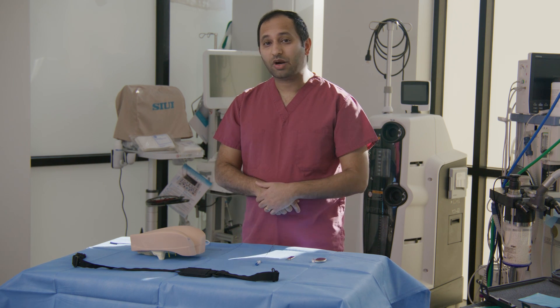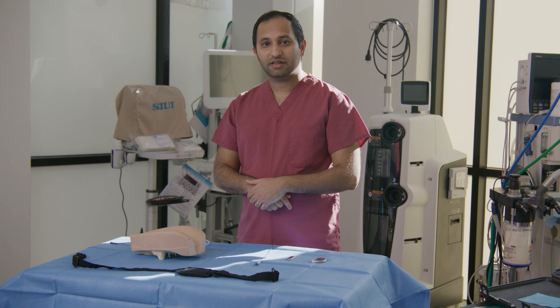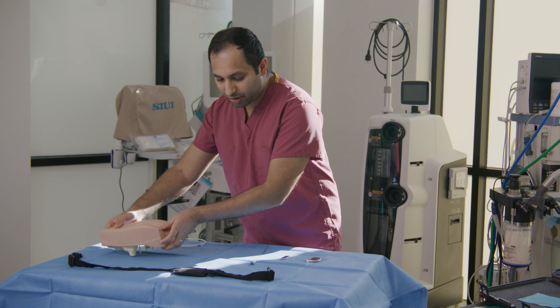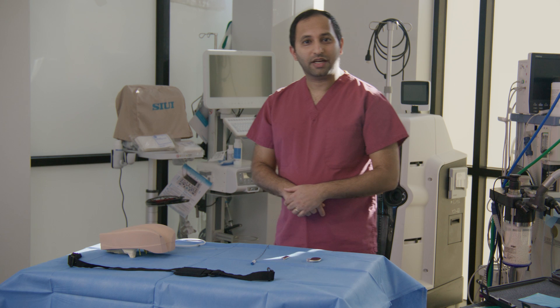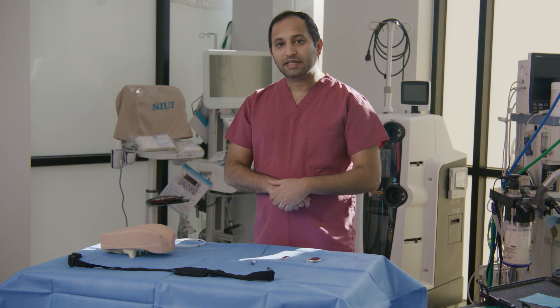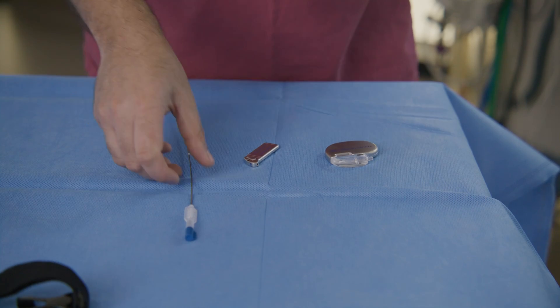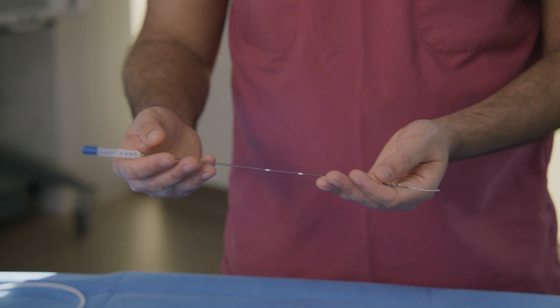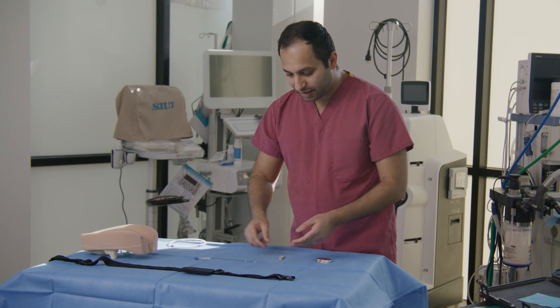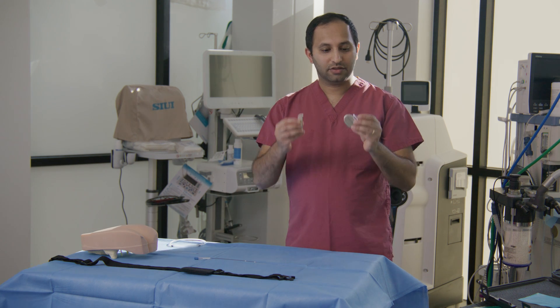In our experience, approximately 80% of patients proceed with the permanent implant. The permanent implant is done in the operating room under sedation anesthesia, and all components are placed under the skin. We use a permanent lead inserted through the back into the sacrum, and the wire is connected to a battery.